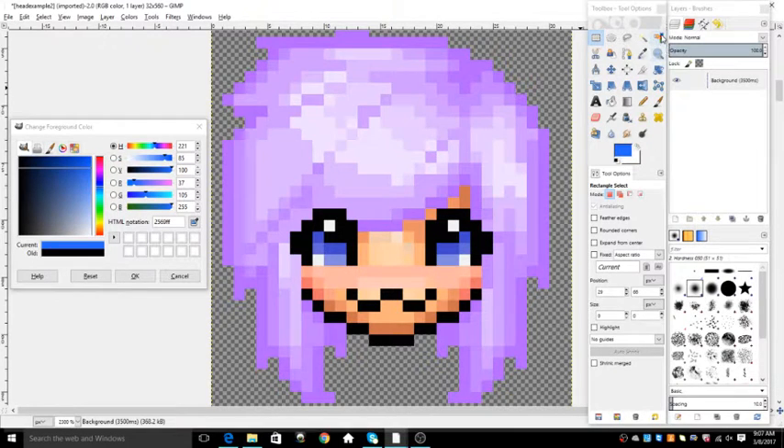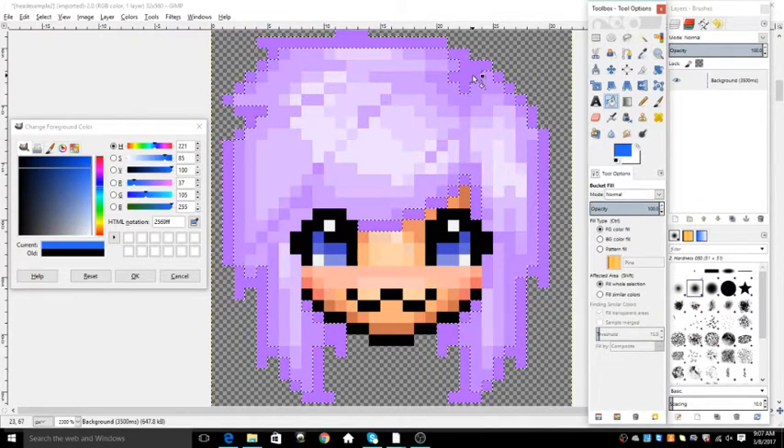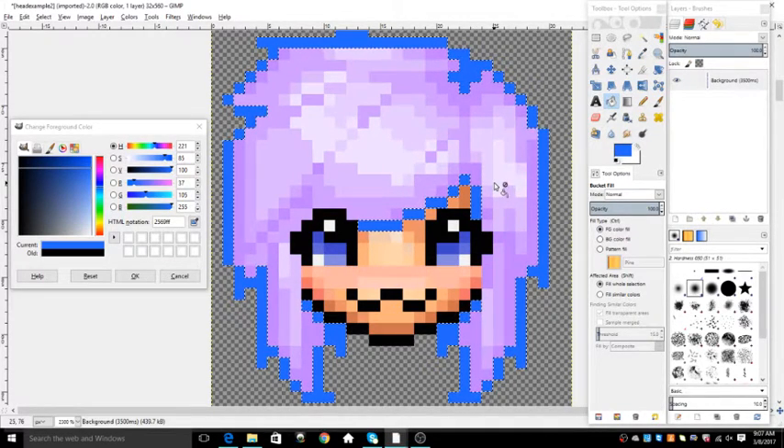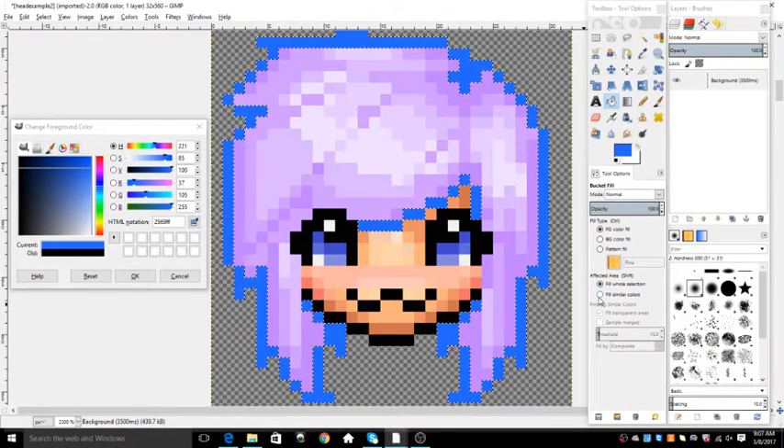Now you're going to click this button right here and select the darkest color in the hair. Then you're going to click Paint, and that's it. You want to make sure that it's on Fill Hole Selection so that it gets the entire thing. Because if you click Similar Colors, then it's just going to do a little patch only, and it'll take forever to color it all. So just click Fill Hole Selection.